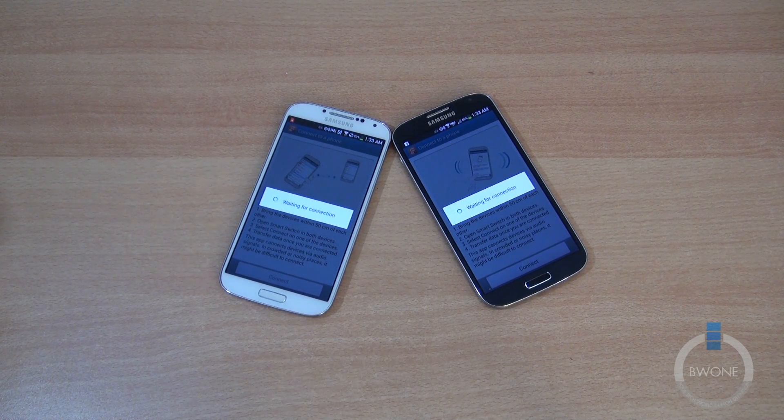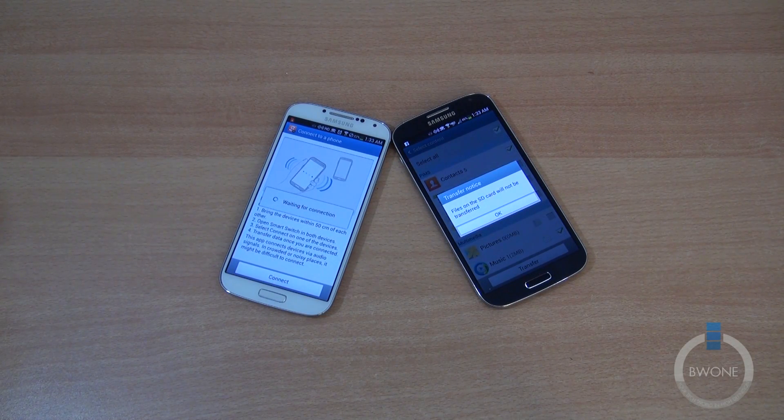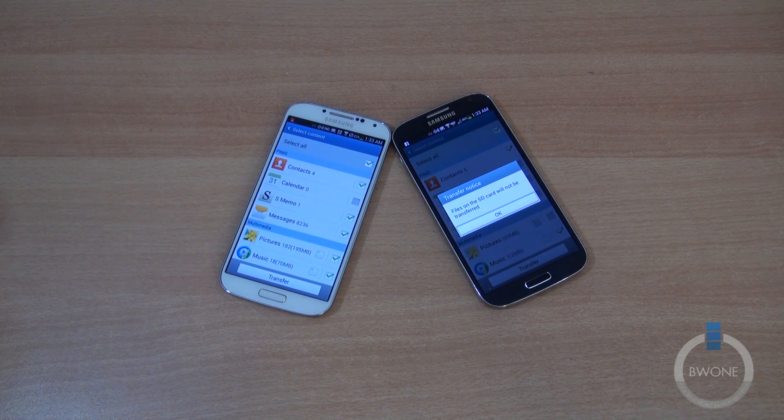This is probably gonna be a key thing you're gonna use — let's say if you're going from a Galaxy S4, Galaxy S3, or Galaxy Note 2 to maybe the new Galaxy Note 3 that's gonna come out.